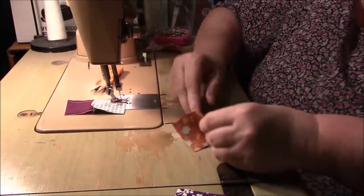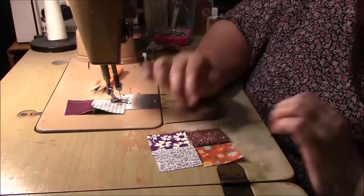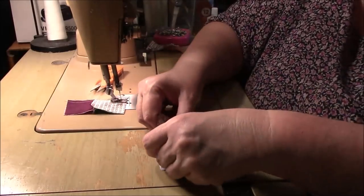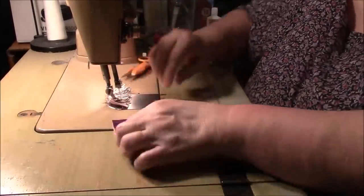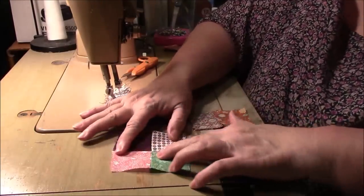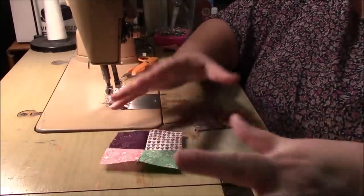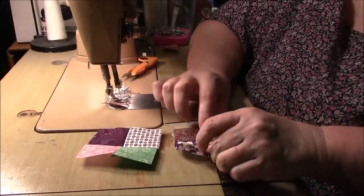Now let's get this one and we'll make this little four-patch — I like it just like that. That's all the piecing that we have to do before we put the block together, because the others are already cut to size.